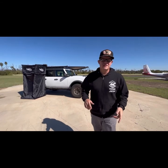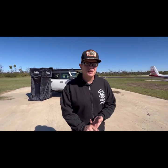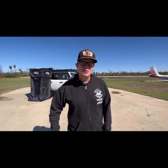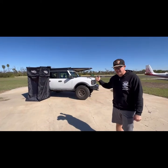I'm Rory with Advanced Accessory Concepts. We are the makers of the Trigger Controller, the North American distributors of AFN 4x4 and Taruka USA Awnings. Today I'm going to go over our 2022 SEMA build, which is a 2021 Bronco base. So let's walk around and check it out.